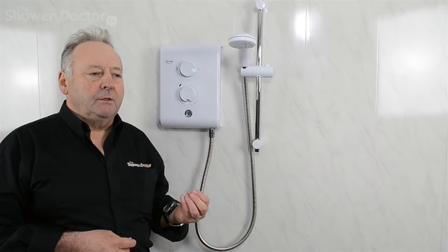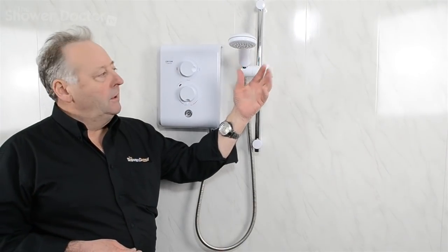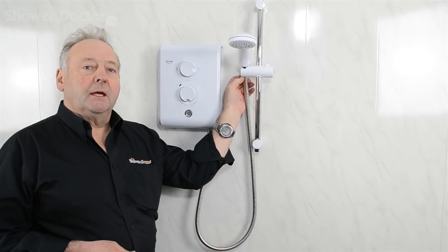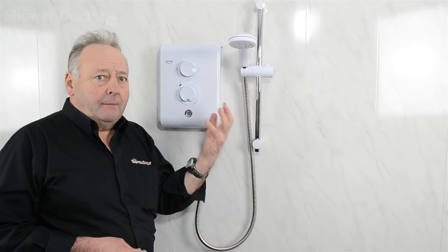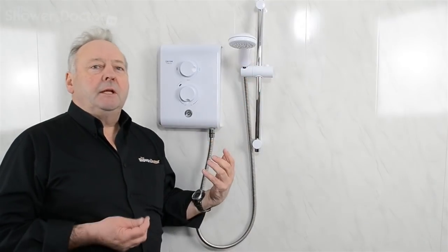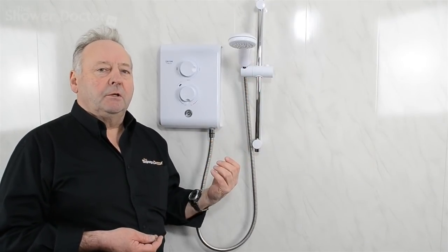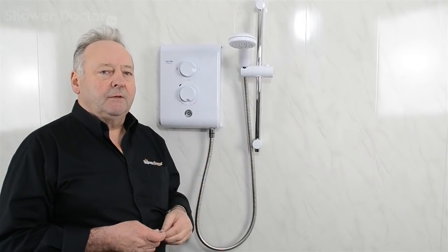I'd now like to look at the pressure relief device. This is a safety device that's in all showers. If, for example, the head gets blocked with limescale, or indeed the hose kinks, this builds up pressure inside the shower. When the pressure builds up and there's no place for the water to go, it could potentially cause a lot of damage inside. So all showers are fitted with a pressure relief device.